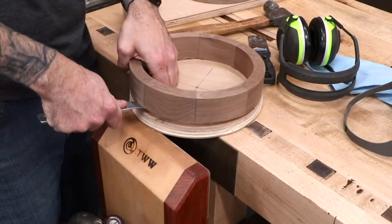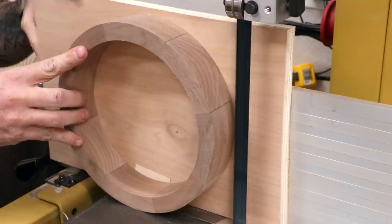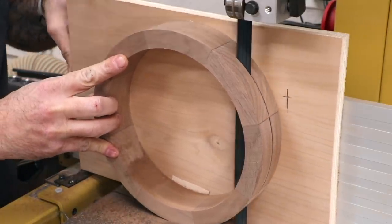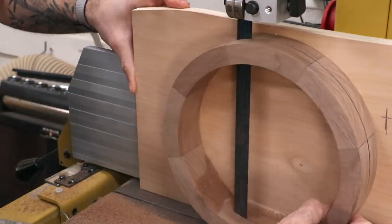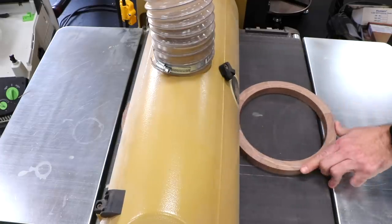I'll carefully release the ring from the mounting plate and then attach it to another piece of plywood that will allow me to re-saw the ring in half at the bandsaw. Now I've got two perfect copies of the larger ring.